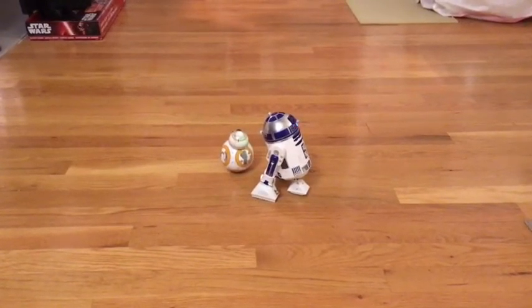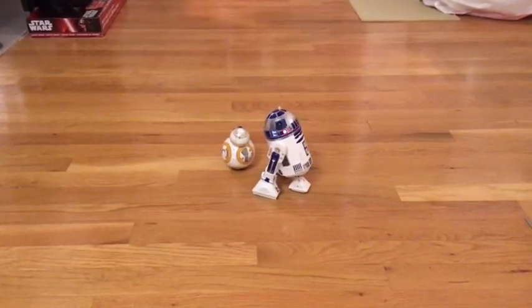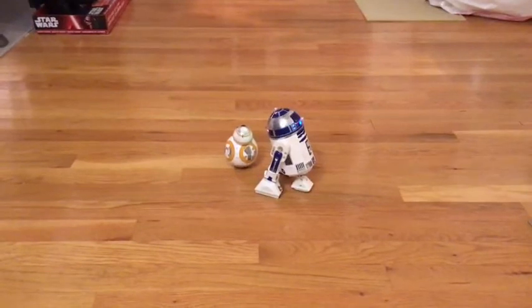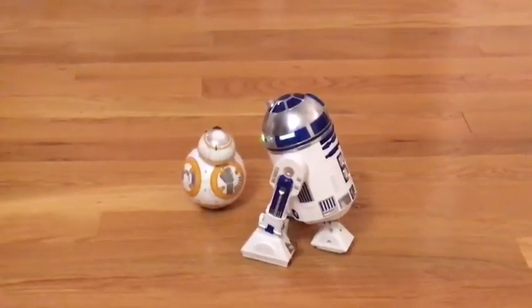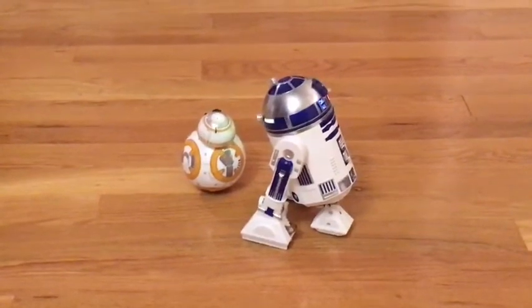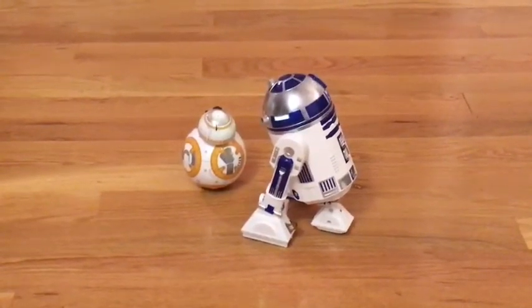I just got the new Sphero App-Controlled R2-D2 on Force Friday, just took him out of the box and we're playing with him. I put the Sphero BB-8 on the floor so you can see the size difference. The coolest thing about this R2 is the sound comes from him, not from your phone — the sound is actually coming out of him.